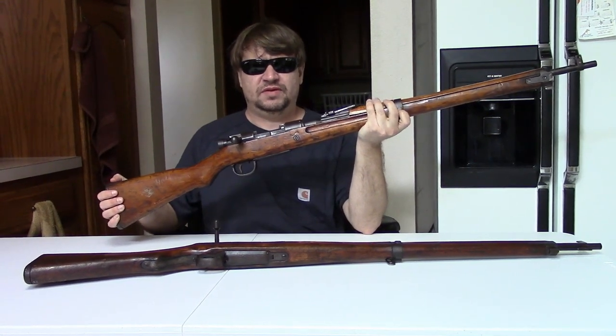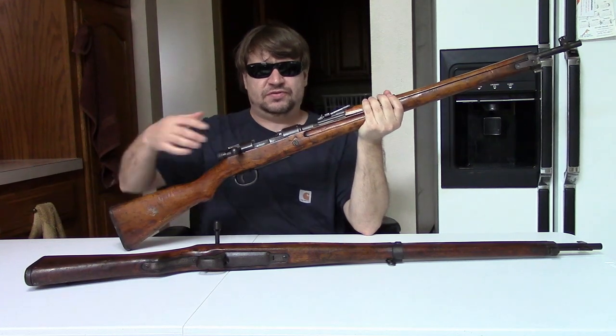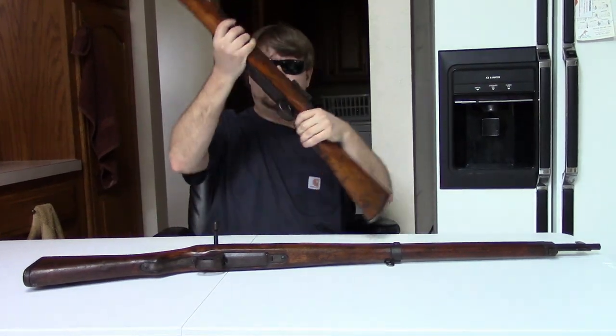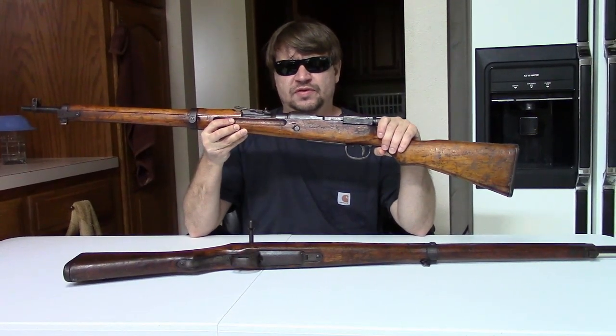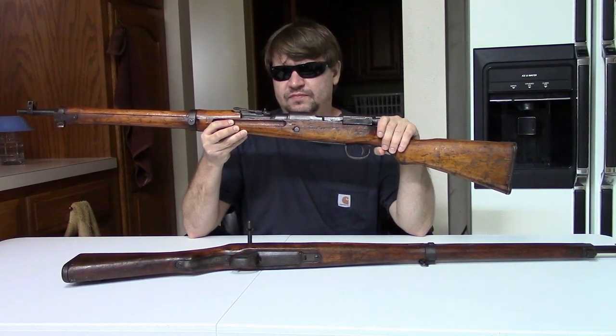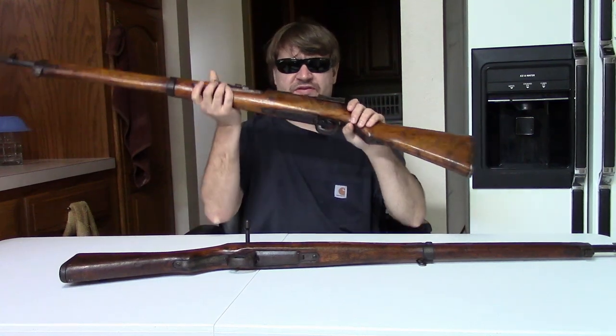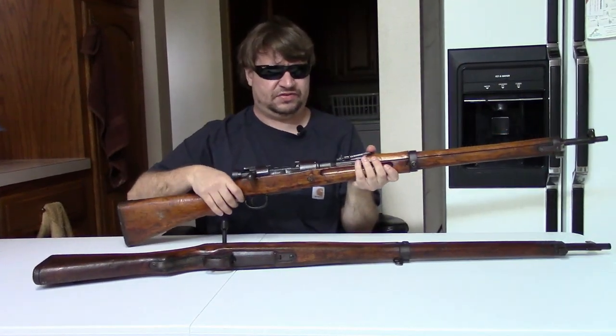Hi, this is Misha and this video is on a pretty unique Japanese rifle from World War Two. This is the so-called Special Navy or Naval Special Type 99 Arisaka, and this is a pretty late-war invention of the Japanese Navy.